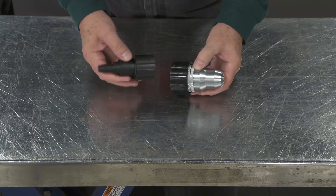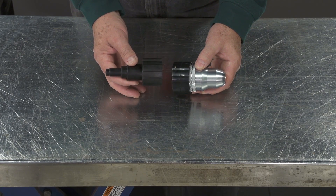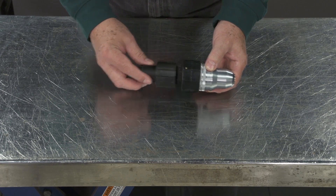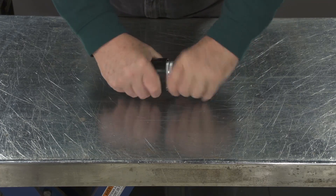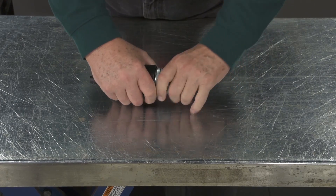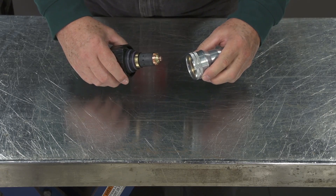This is a 100 amp cartridge assembly and the only tool you need for assembling and disassembling all the cartridges. You would insert the back part into here, turn, and pull them apart.